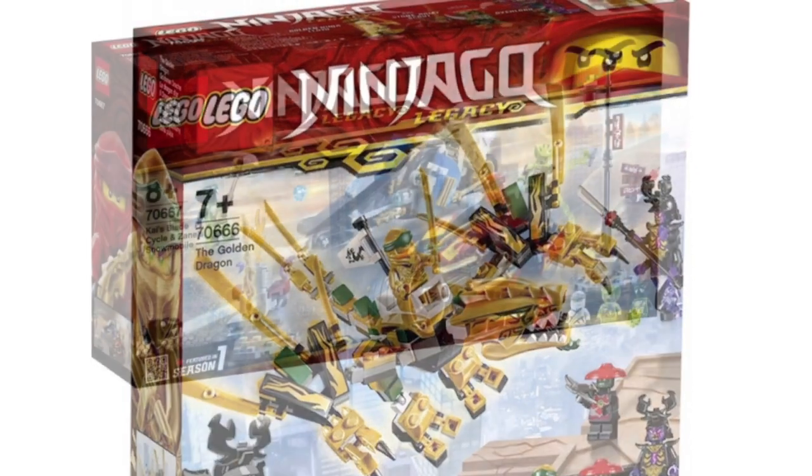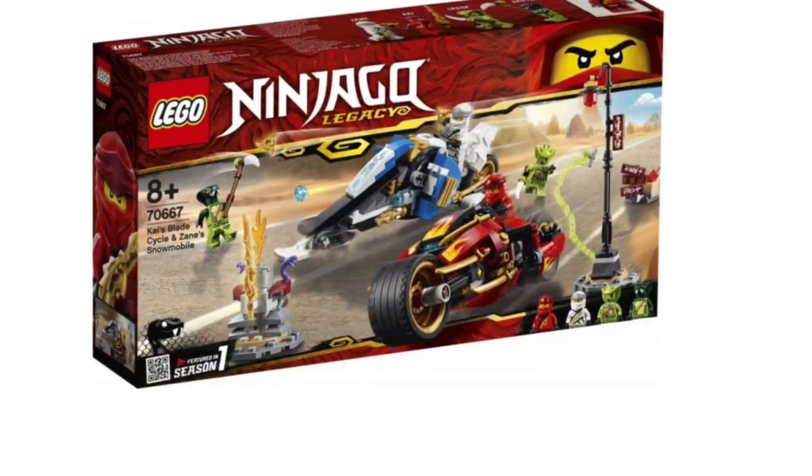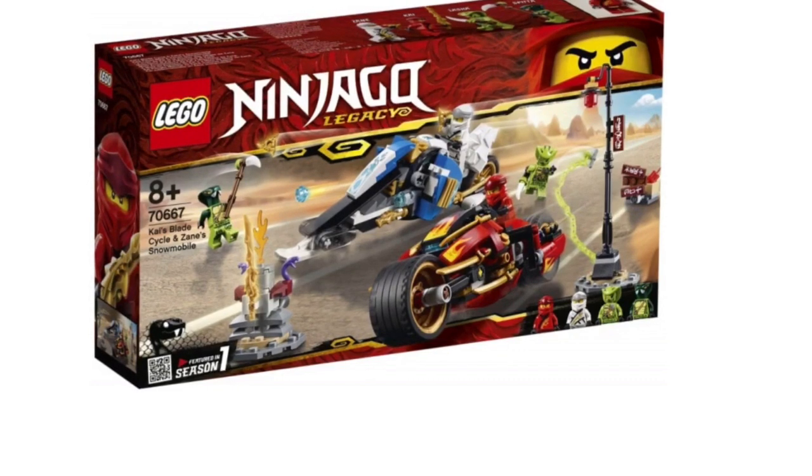Once again, amazing minifigure selection — it's a great deal for $20.